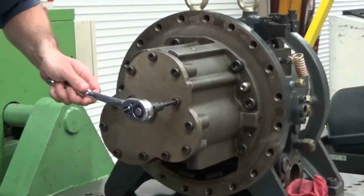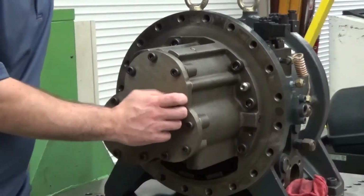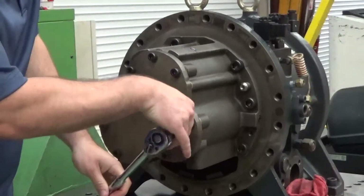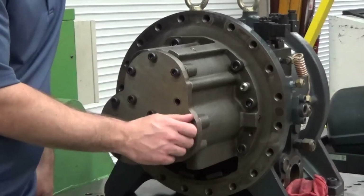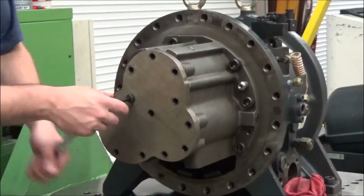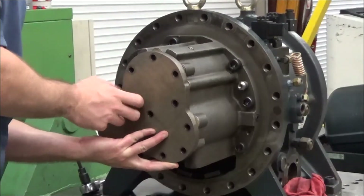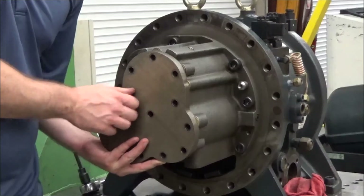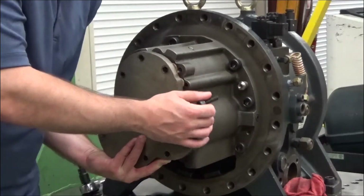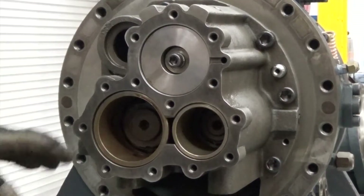Loosen all bolts on the discharge cover plate and the roof, then remove the discharge cover plate. Take out the disc springs. The discharge cover is now removed.